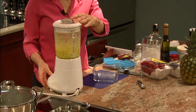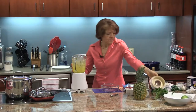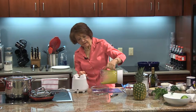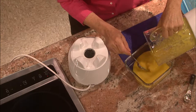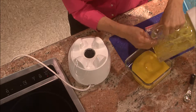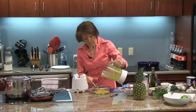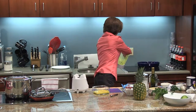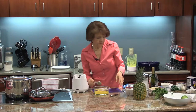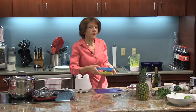Oh wow, I think this looks great. Look at that — I love seeing the specks of the lime zest. Sometimes you get chunks that just don't like to be blended, but that's okay. We'll save this for a little bit while I cut up the rest of the fruit. I'll put this in the refrigerator just to cool it off a little bit.